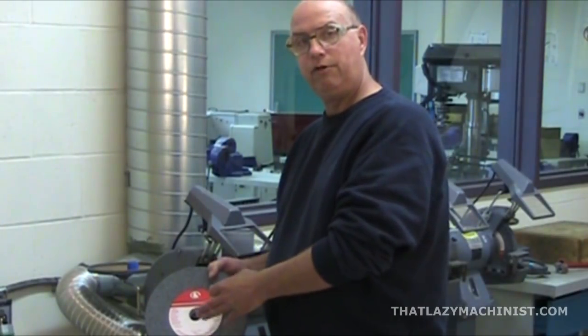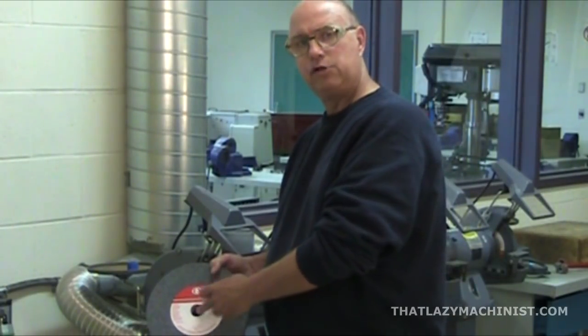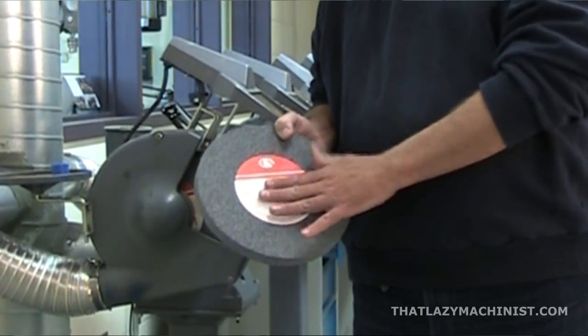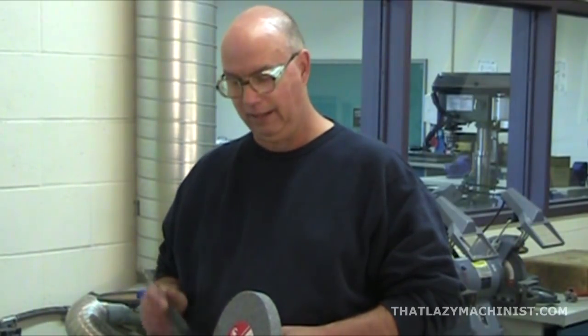It's important not to force the wheel onto the shaft. If the wheel's hole is quite a bit larger than the shaft, you can use reduction bushings to adjust the size. Now, the last thing you're going to want to do before mounting the wheel is to ring test it to make sure it's not cracked. These abrasive wheels are vitrified wheels, which means they can crack easily — they're quite delicate. So, to make sure it's not cracked and to avoid an accident, you're going to ring test it.